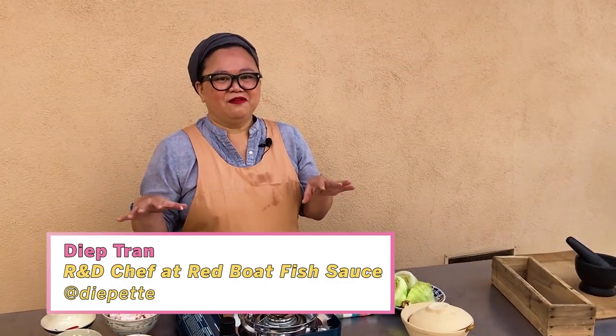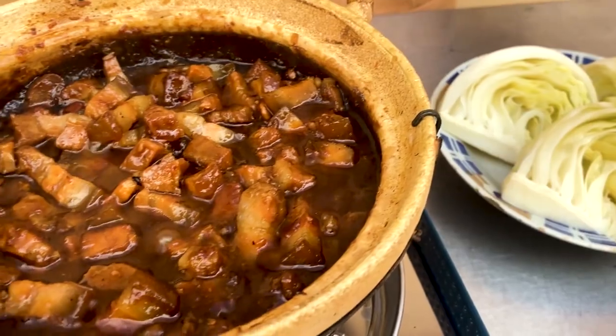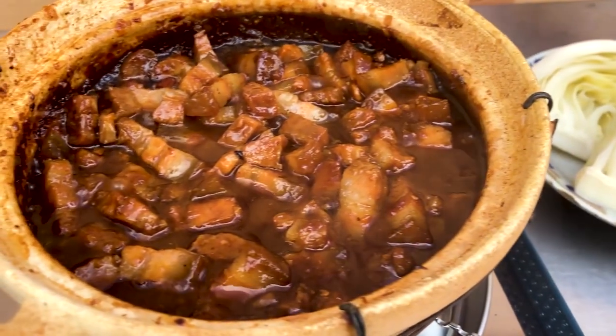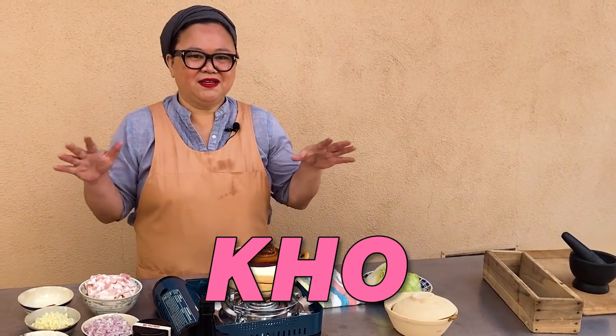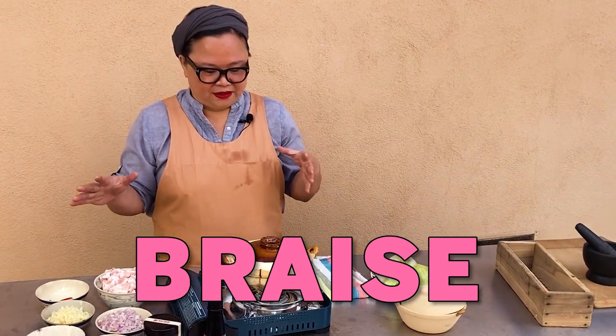I feel like every Vietnamese household that has a granny that loves them has this in their refrigerator at all times. Like a pork belly kaw — this is deep in the culture. You can kaw pretty much anything because it technically just means braise, but this kaw we're gonna use pork belly.